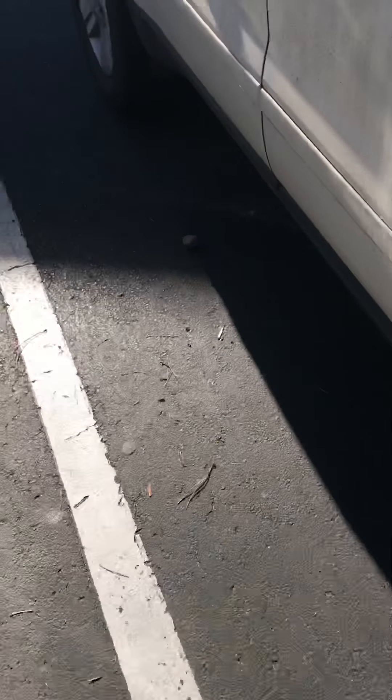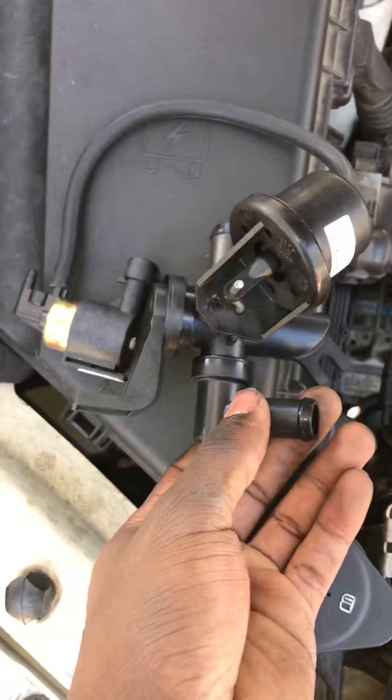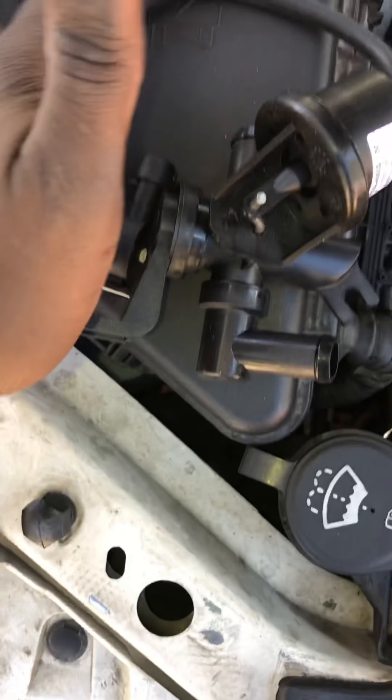Got the part from AutoZone — it was $163, which was a lot. Here's the new part, and I got that new hose up on there. Yeah, this one was all messed up.